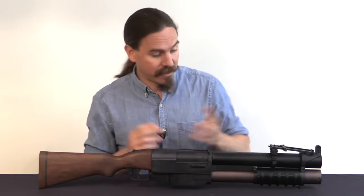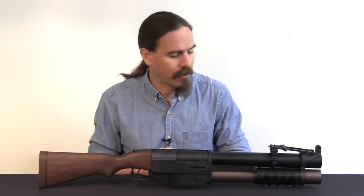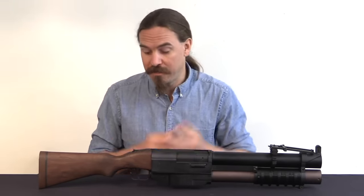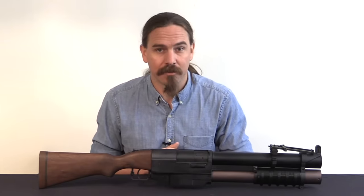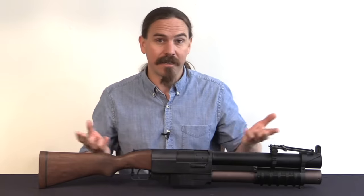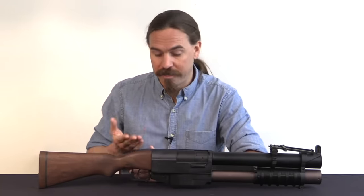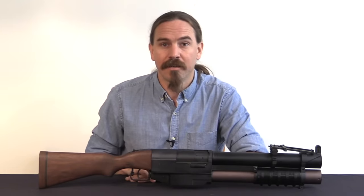Hopefully you guys enjoyed this look at a particularly iconic firearm that you will virtually never see outside of a computer game. It's very cool to get a chance to take a look at this one in person, especially to be able to take it apart and show you how it worked. A big thanks to Dutch Hillenburg for the opportunity to do this with his personal one. Thanks for watching.